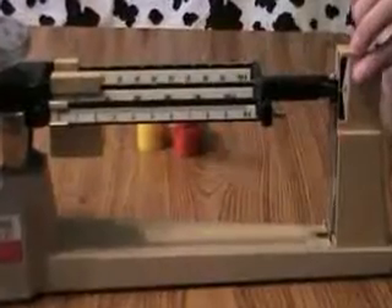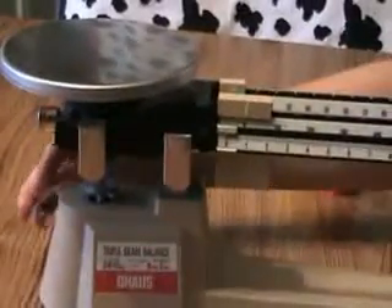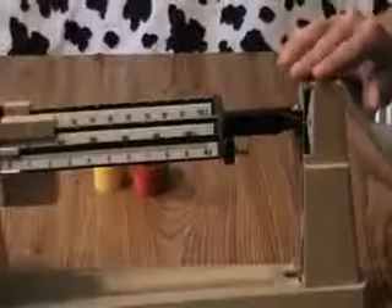If for some reason it does not line up and all your weights are moved over, you can reach over to the knob back here called the zero adjust knob and either move it clockwise or counterclockwise to adjust your line so it lines up. Once everything's lined up, you're ready to start measuring.